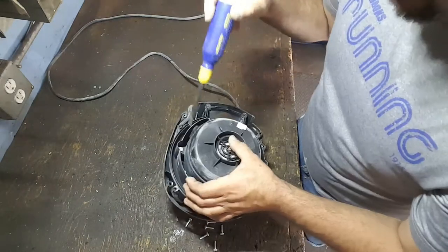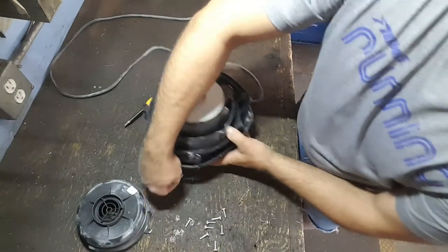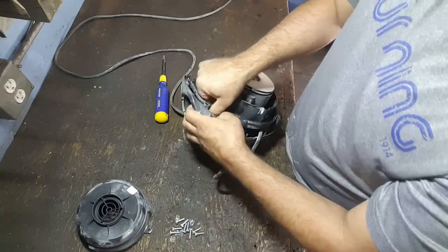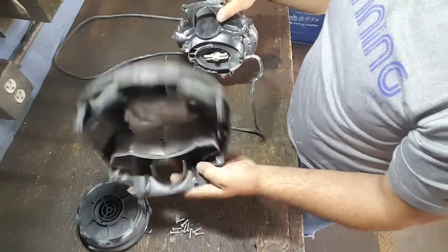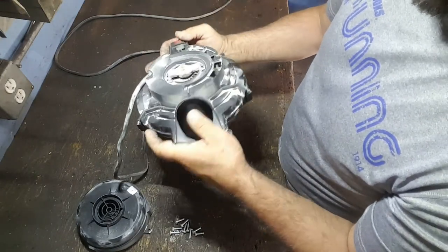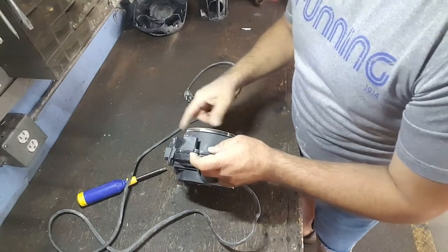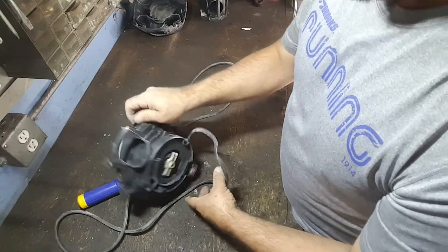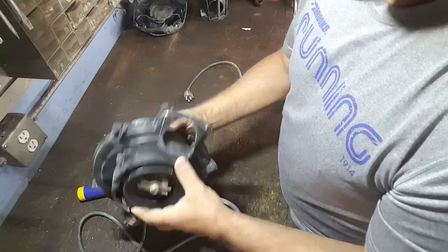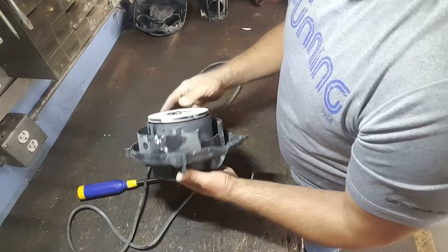There's one screw here - I think I was missing a screw. So far all the screws are the same size. That looks a little dirty, one more blow. Not sure if the video caught that or not, but when I spun it with the air I could hear something vibrating. I think it's the bearing - I'm not sure if it's this one or the one inside, but we'll take it apart and see.